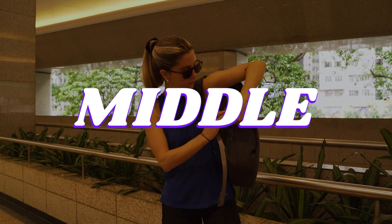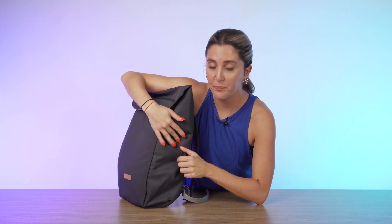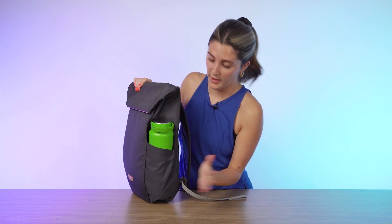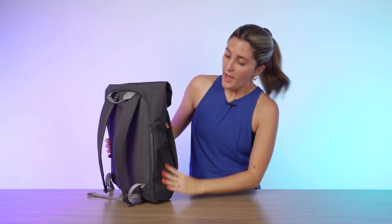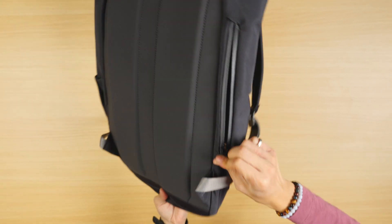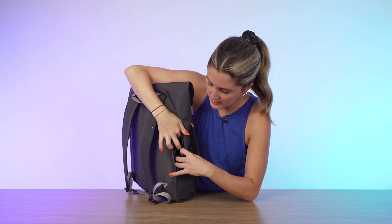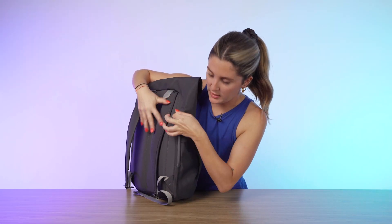Now let's get into the middle of the Bellroy Melbourne backpack. On one side, we've got the super rare sighting of a water bottle holder in a Bellroy backpack. At first glance I thought it wasn't expandable enough for a big bottle, but I easily fit my 23-ounce water bottle in there, and even the 33-ounce fit. On the other side, there's a quick access pocket — a little deeper than it looks. You can fit your AirPods, chapstick, and a portable charger — smaller things for quick access.